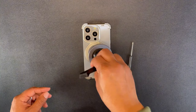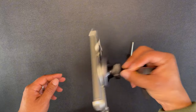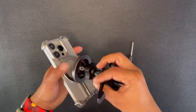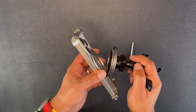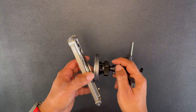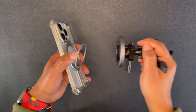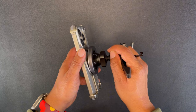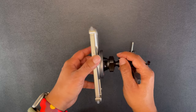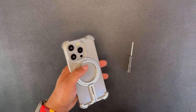Let's grab my ESR car mount — that clips on just fine and has great magnet strength because the ESR is just great with magnets. But look right here: the MagSafe ring is staying on the ESR mount, but my phone is now flopping around. So that MagSafe ring is good for magnet strength with accessories, but it's not staying bonded to your phone.